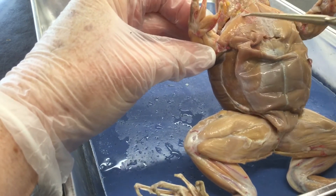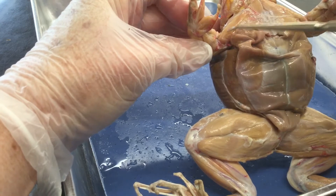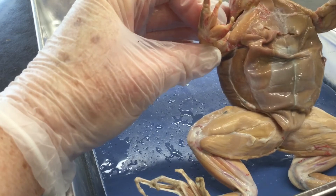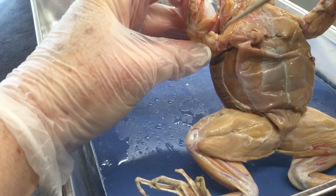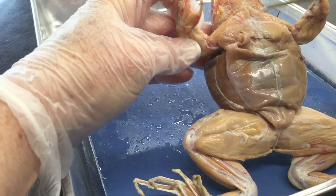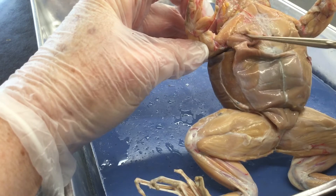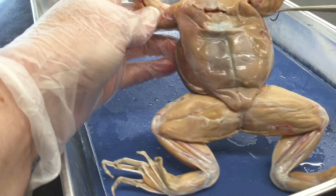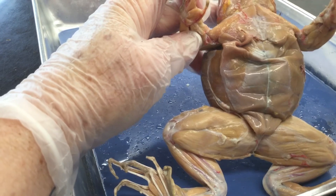The biceps goes here in kind of a different place from our biceps — that's the muscle you show when you pull up your arm. The shoulder muscle is the deltoid, a little muscle back behind it. So the biceps is the front part of the upper arm on the frog, and then this is all pectoralis muscle in here, running down — you can see how it stops right there.